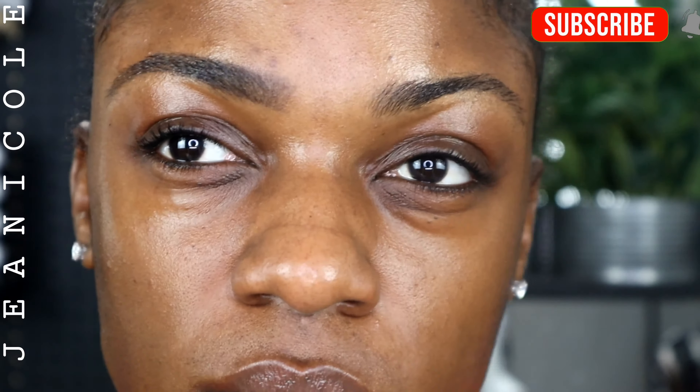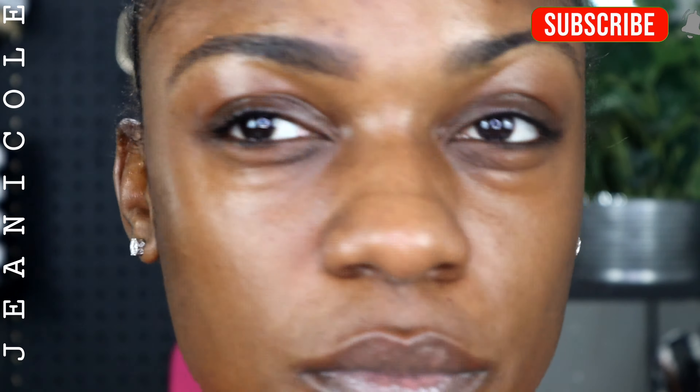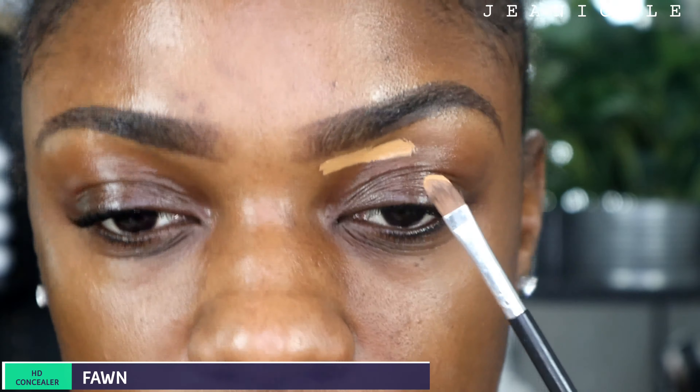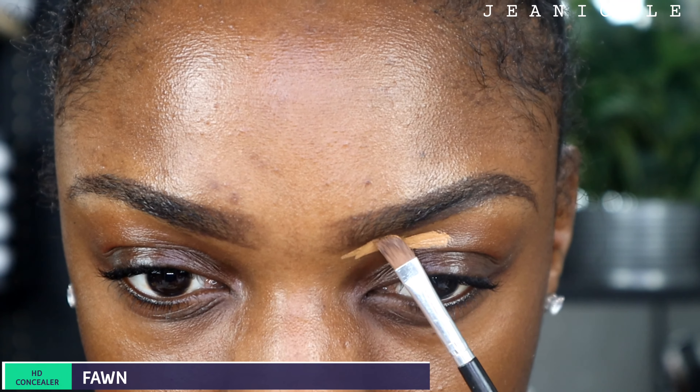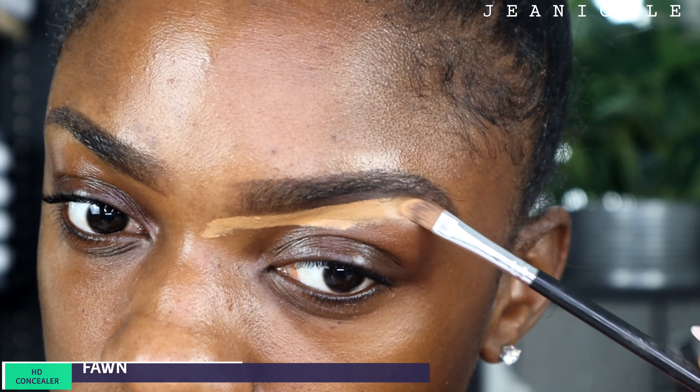I'm pretty much done with this eyebrow. I'm going to repeat the same process on the other eyebrow and come back with the next step. Going in with my concealer in the color Fawn, I'm just going to clean up and shape my eyebrows to my liking.